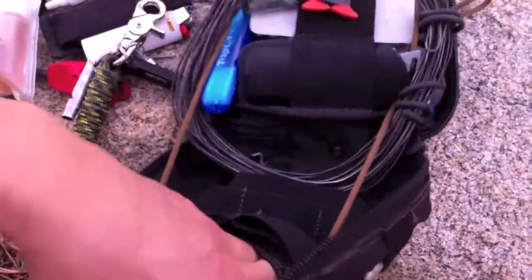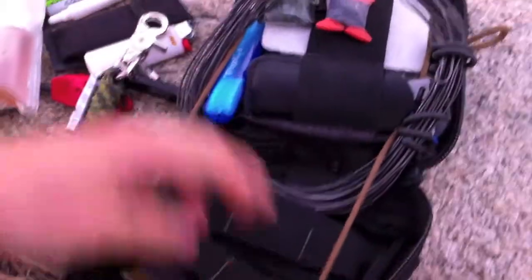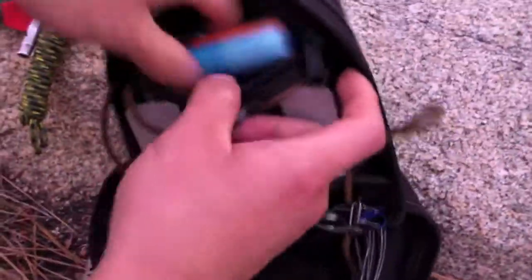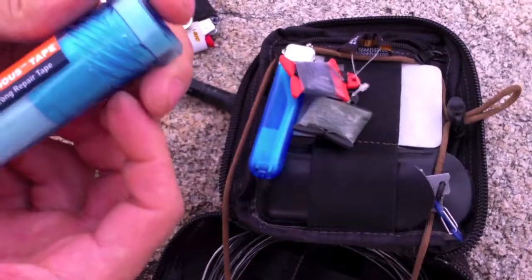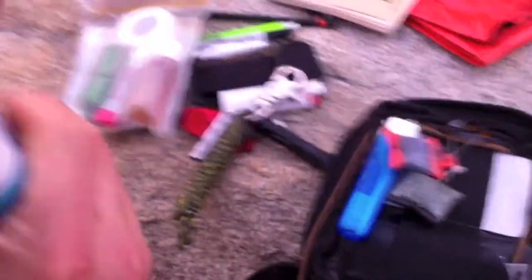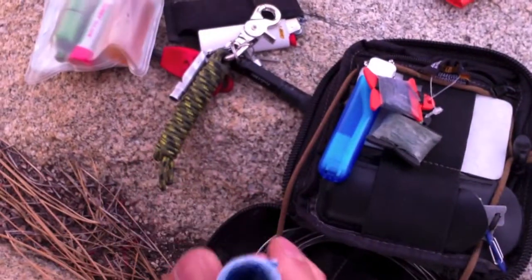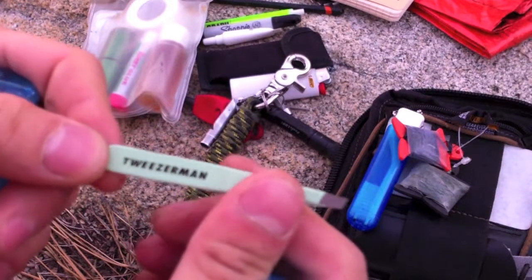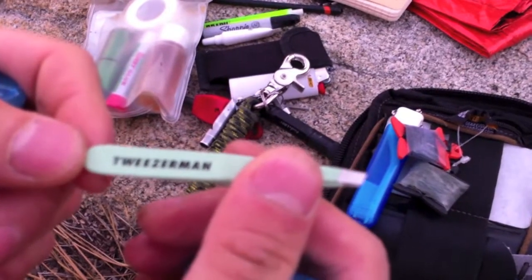I normally put the space blanket back in here, but everything is a little round and I'm going to switch out. And here is tenacious tape — the color doesn't really matter. Inside there are tweezers. Tweezerman — best quality tweezers. You've got to get Tweezerman. They're expensive but there's a reason why they're the best.